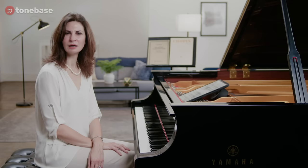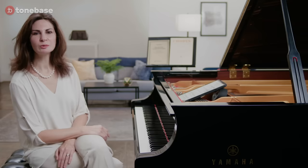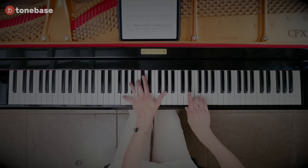Chopin etudes are the Mount Everest of piano playing. To reach the summit, it takes years of training. My name is Marina Lomazov and I'm currently a professor of piano at the Eastman School of Music. In this video, we're going to talk about seven practice strategies. I personally guarantee if you use all seven of them, you're going to be a much stronger, much more fluent, much better pianist.